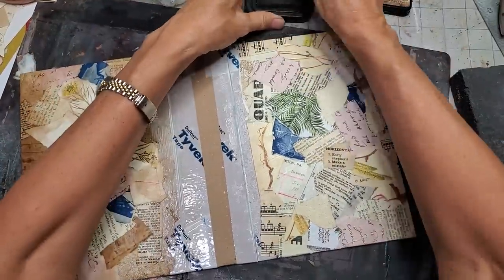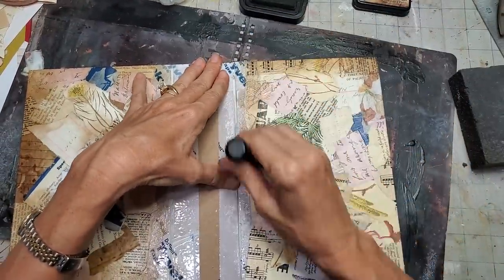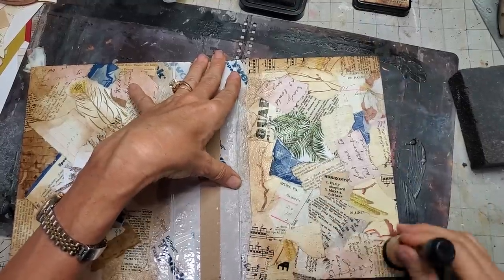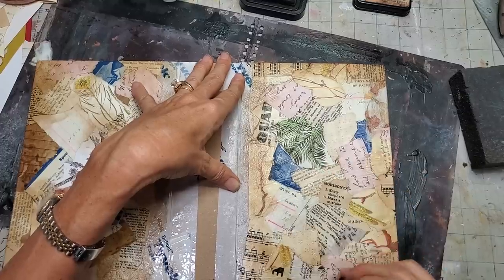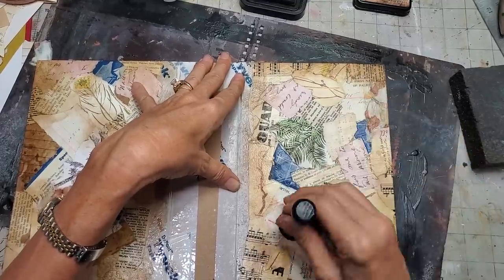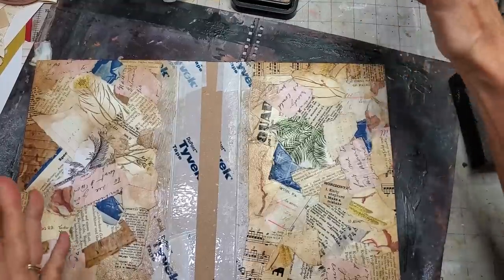You can keep it — you don't have to do this inking, it's just an option. Going around with a random little pattern. Nothing too exact. Then let's switch over to a different color.